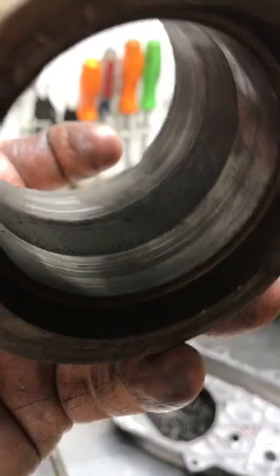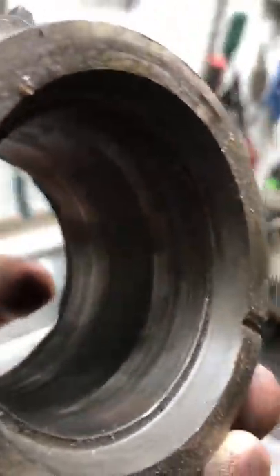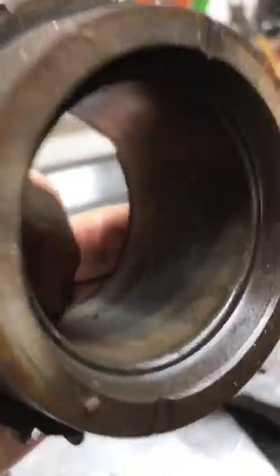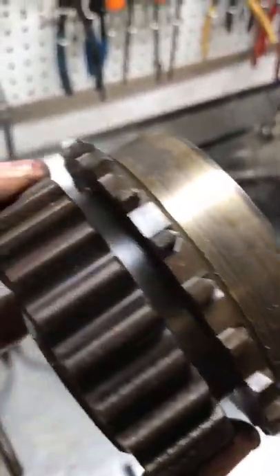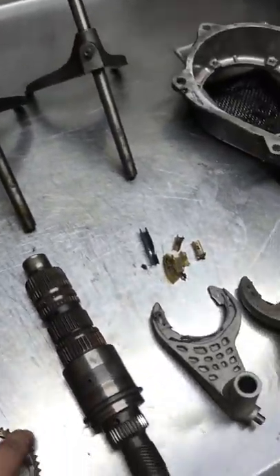You can see this one is completely scarred — it's supposed to be nice and polished and it's just horrible, destroyed. This other one wasn't so bad on the inside, but you can see it changed colors. It's gotten hot, and a lot of it's due to rust from either moisture or lack of oil and sitting.